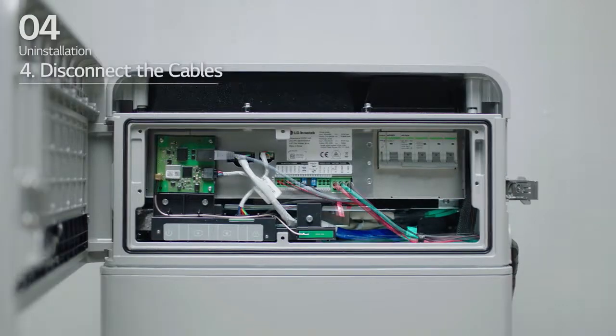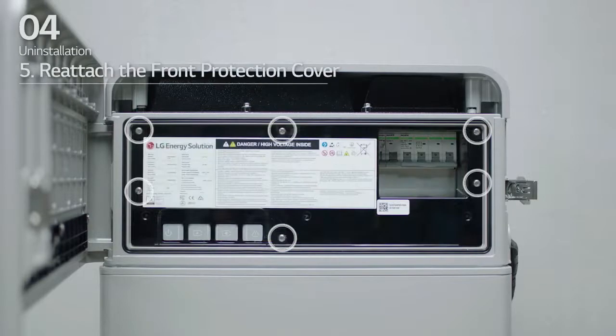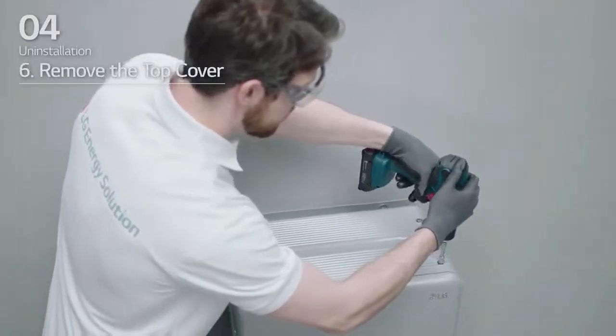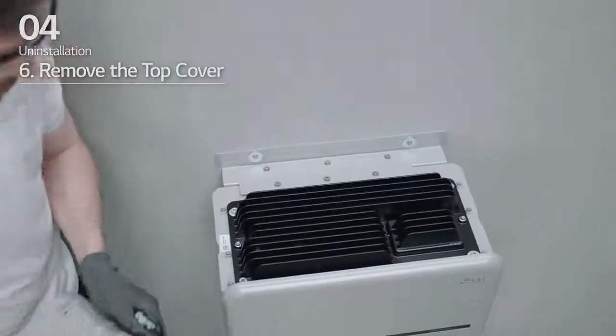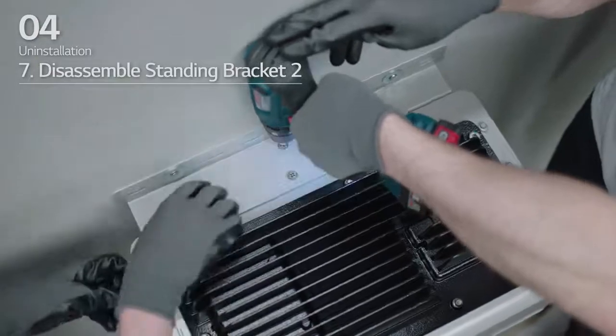Four: disconnect the cables. Five: reattach the front protection cover with the six M5PH bolts. Six: loosen four bolts and remove the top cover. Seven: loosen the six M6 bolts and disassemble standing bracket 2.